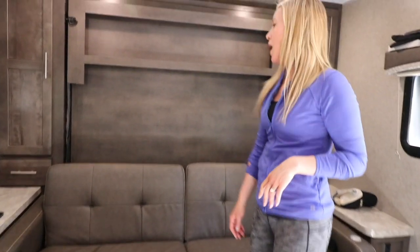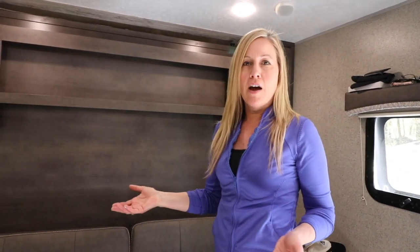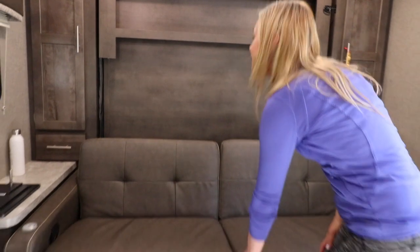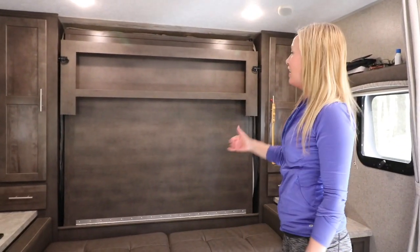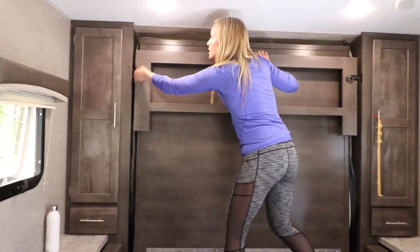Underneath here is a lot of storage — we just have some odds and ends under there. This actually comes down in order to get our bed down. We don't have the bed down throughout the day; we thought that was the best option for us because we wanted a small travel trailer. We can keep it up during the day and then just bring it down at night.